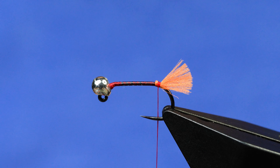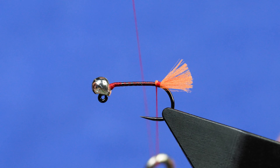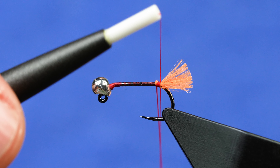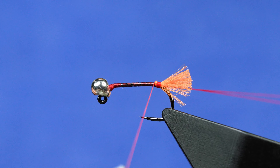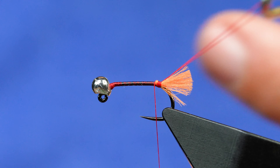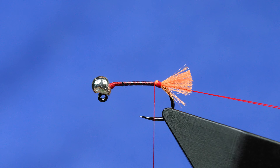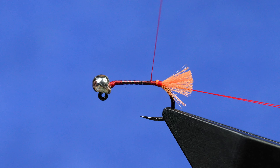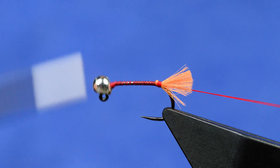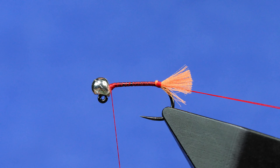In order to construct my dubbing loop, simply grab any one of many dubbing loop tools. I like this one with the bearings — I've had it for years. I'm going to create a loop that's roughly three times the hook shank length, wrap that around a couple of times, and lock it in place. Now I've got an independent dubbing loop separate from my thread. I'll just pull and set that down in the handle, then work our way forward where we'll tie off. This is super simple but a very interestingly functional pattern.